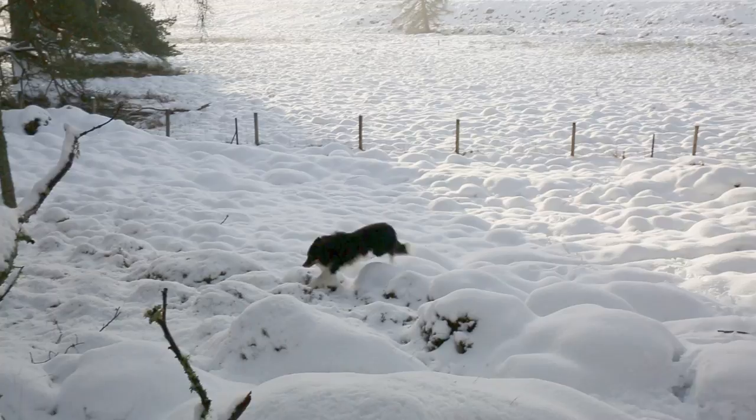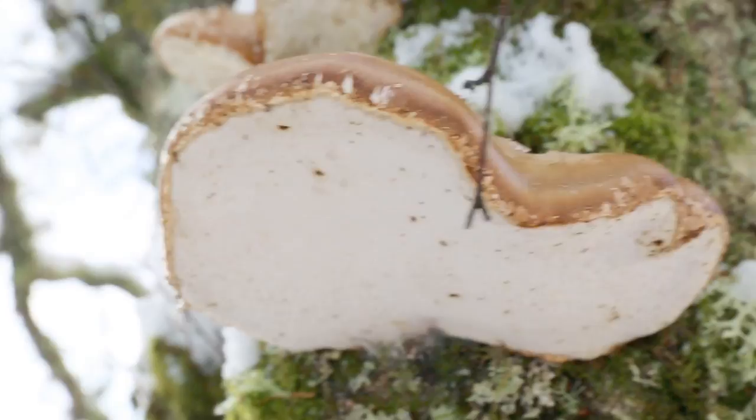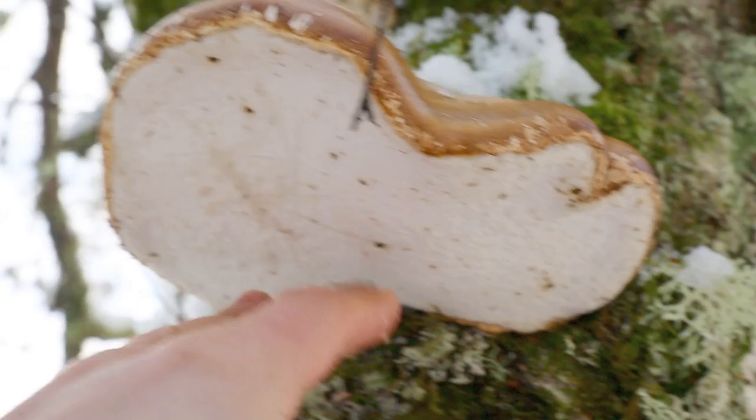They're white underneath with the lovely brown cap. Looking at the underside porous surface - it doesn't particularly mark when you press it, so it's definitely not to be confused with the artist's bracket which would mark as soon as you scratch it. It drops its spores here, which are white, and this porous surface will darken with age and begin to peel off.